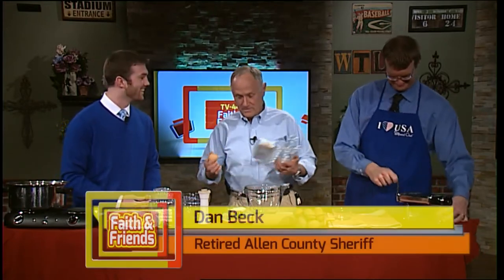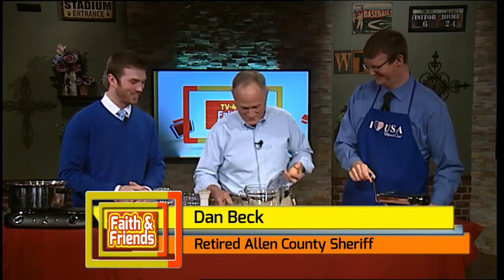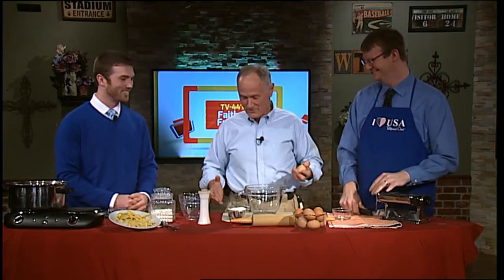The only thing that's different between this and home is that you put me on a time schedule — that's how we operate in the kitchen. Now I'm a nervous wreck. We're going to have to do this relatively quickly, but it is simple to make, isn't it? Just a couple of ingredients.